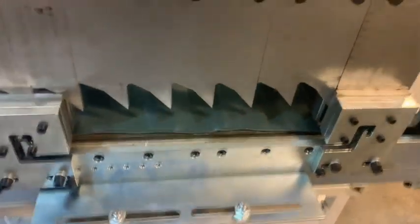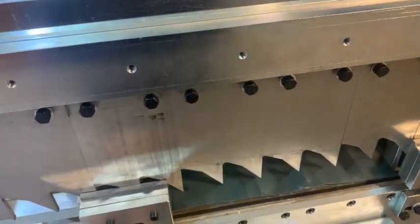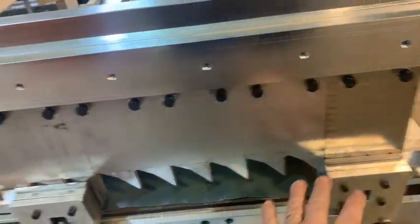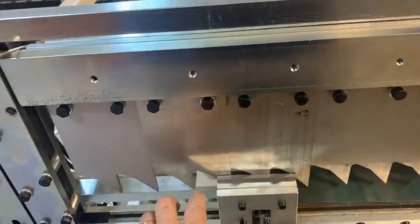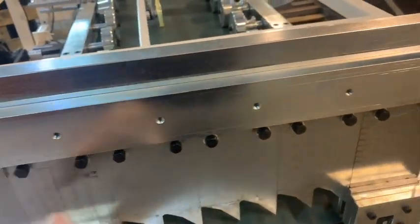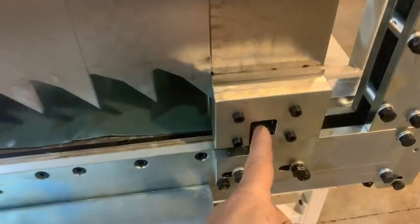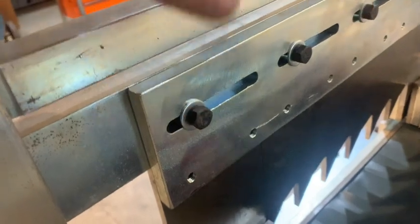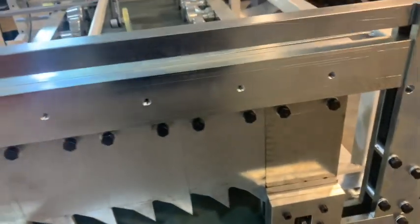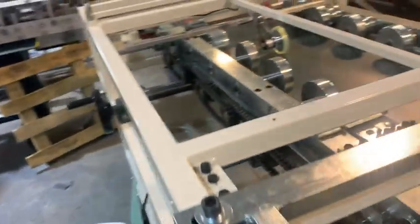We have a couple of bearing blocks that are adjustable, so when you adjust the width of your coil, we have different bolt holes for this guide. This is going to stay about the same, but you may move that in and out wherever you want. For this whole shear top, to get the optimum cut, you can slide these back and forth, because this shear blade — which is on the female side — has a number of different points on it.